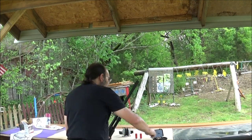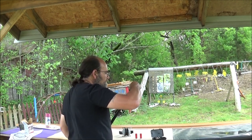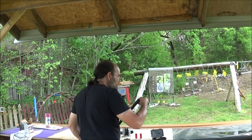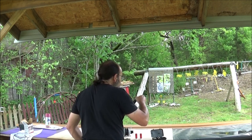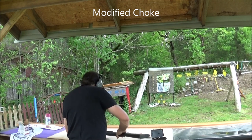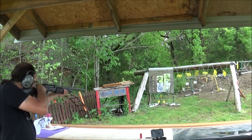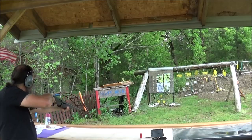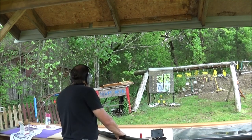Now for our next one — this is the one with the three slashes on it. Same ammo, same thing. I'll try my best to aim for dead center of it. Wow, I did not expect that. Let me go grab that target.